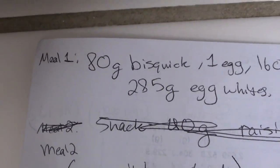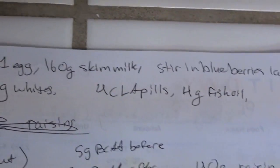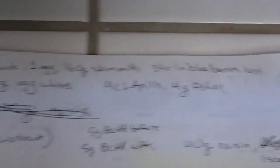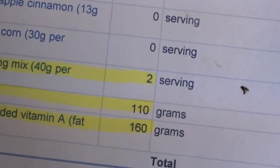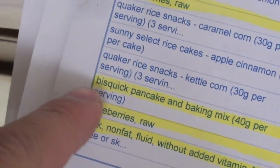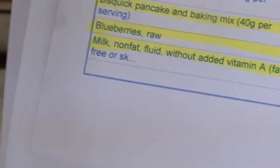Let's take a look at the ingredients for my breakfast. You're going to need the Bisquick blueberry pancake mix — you can get it pretty much anywhere. You're going to need one full egg, 160 grams of skim milk, blueberries, 285 grams of egg white, and about 110 grams of blueberries. You're going to need two servings — 40 grams per serving of the Bisquick — and 160 grams of nonfat or skim milk.